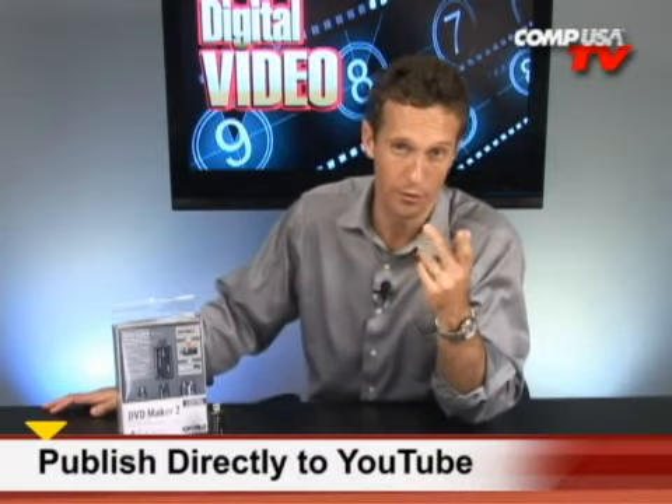The K-World software allows you to organize your newly created MPEG-4 video files as well as upload your creations to YouTube automatically. The DVD Maker 2 combines two software programs: CyberLink PowerDirector and PowerProducer 4.